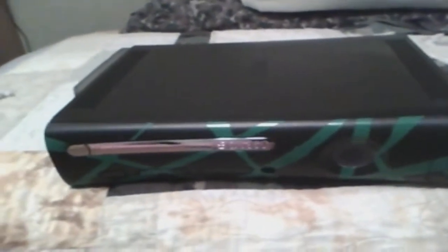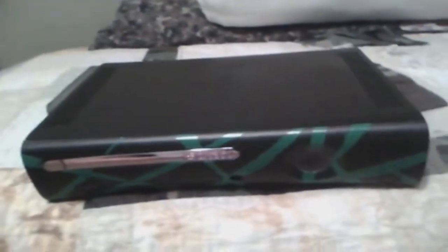I've already opened this thing up a couple times, so right there the warranty's dead. What I did was, for the primary color, was just three coats of black spray paint.